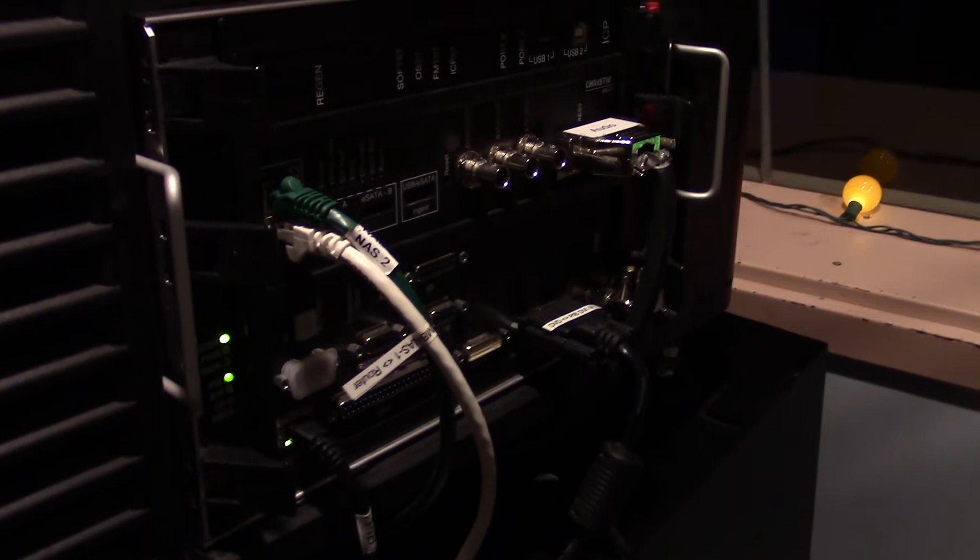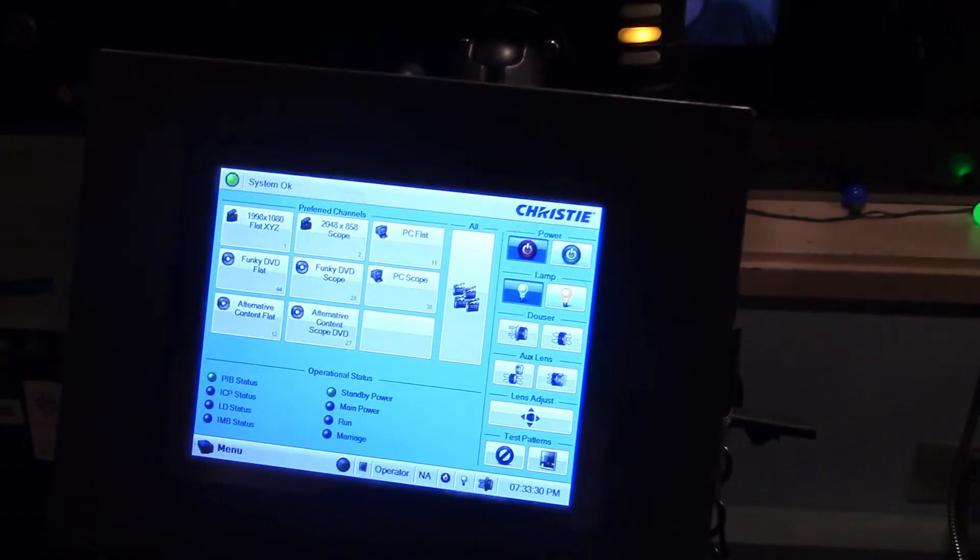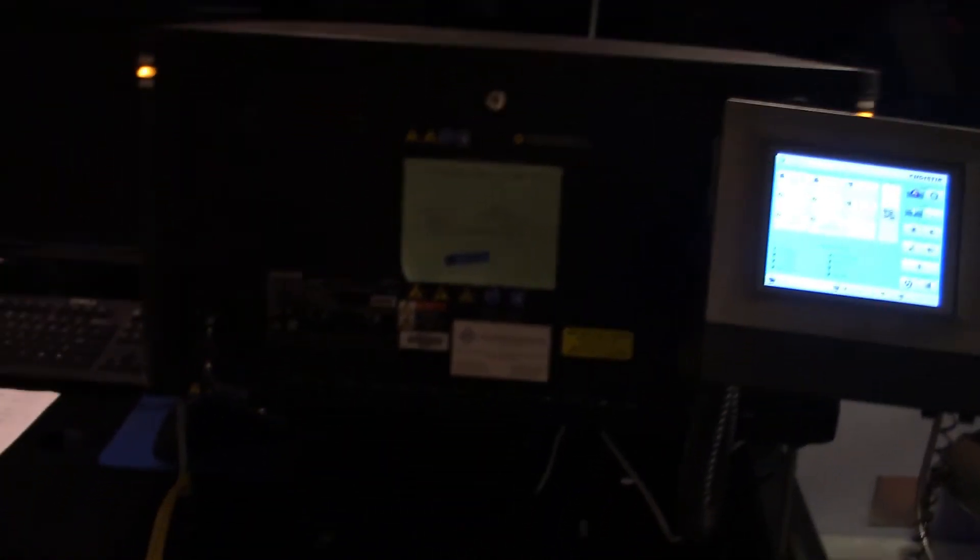Next in the booth we have the digital projector — the newest and most fun toy. This can put out 2K resolution and supports 5.1 and 7.1 audio, though we only support 5.1. It's basically how all movies come to us now. It can be used from the computer down here. We can get stored movies off the NAS, which is also there. We have a Blu-ray player which we can use via that cable snake. It's all controlled by this panel right here. The computer runs Windows and the password is given to you when you come into the booth.